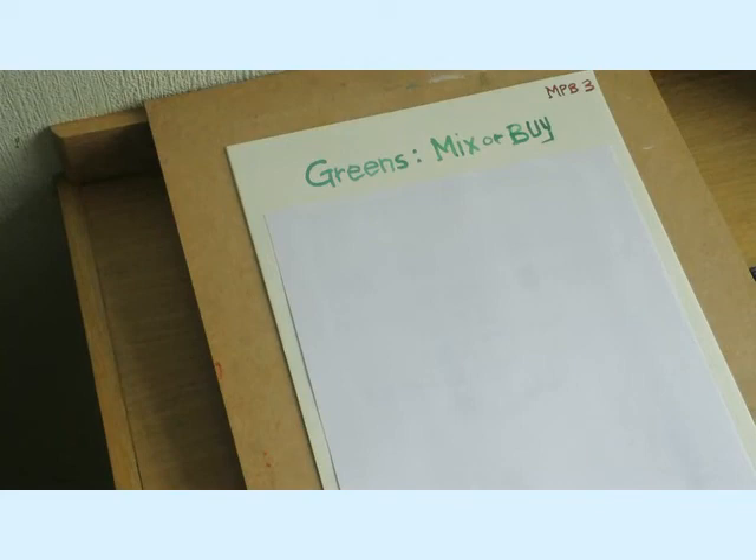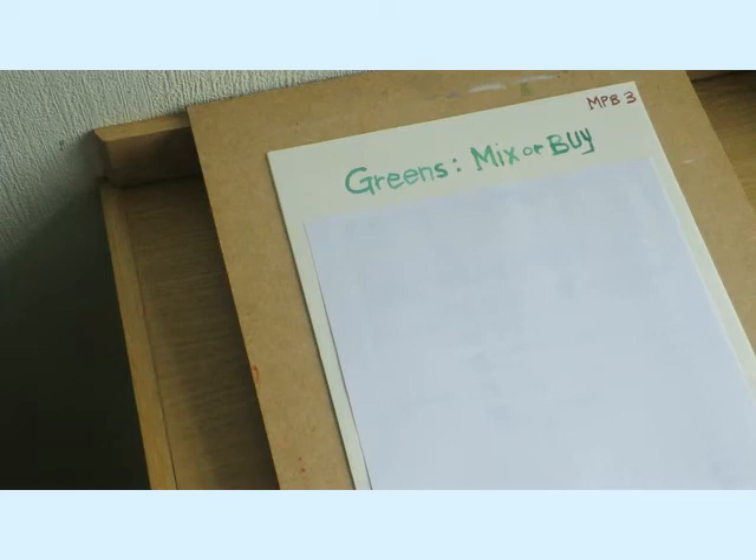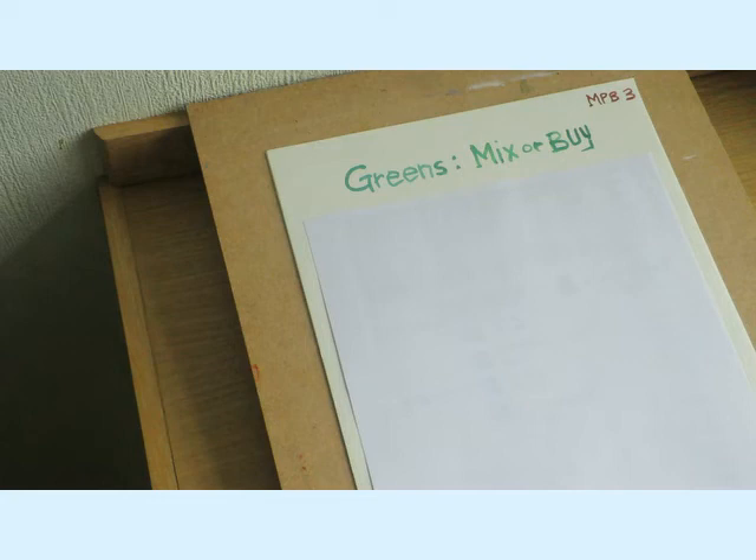Good morning and welcome back to the painting channel. Today we're on subject three: greens - mix or buy. This is one of those topics that a lot of people are interested in, looking for the best advice, because if you're painting any landscapes wherever you are in the world, you will come across various shades of green.